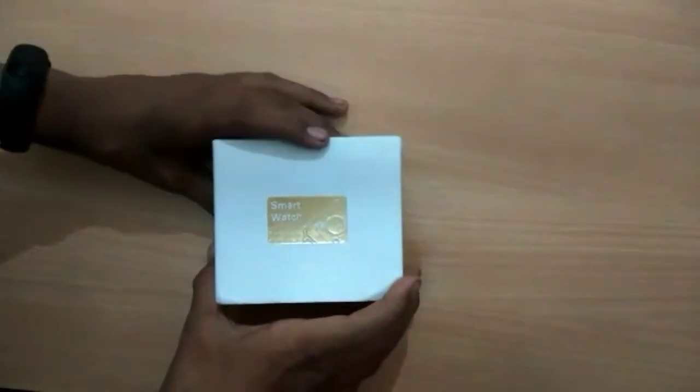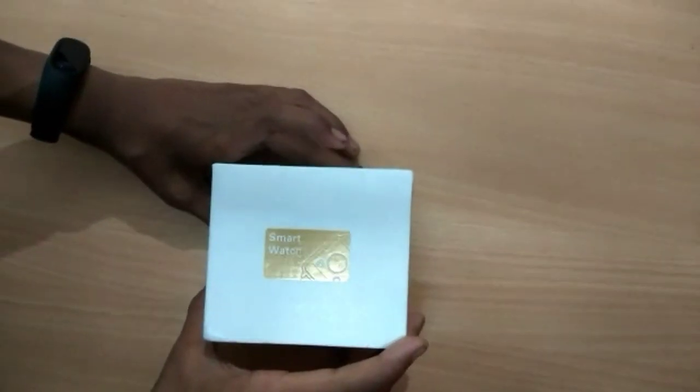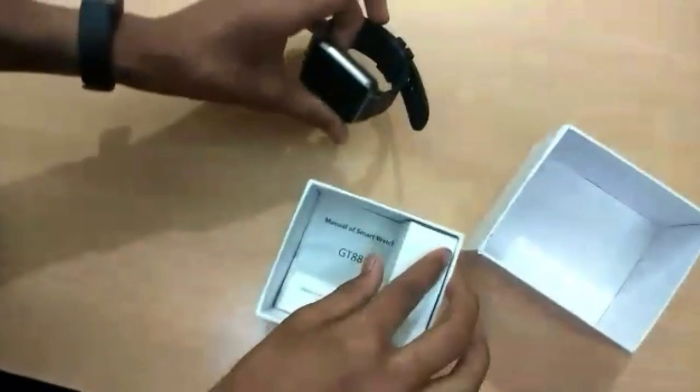Hi, welcome to our channel. Please subscribe to our channel. Today we're going to see the smartwatch GT88 unboxing. Let us unbox this first — open the box and take it out. Here is our watch.